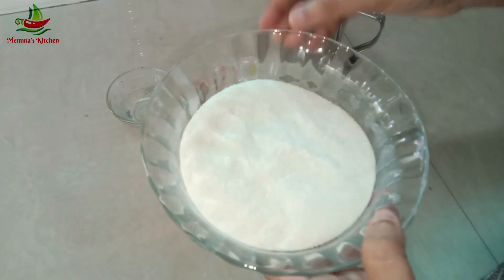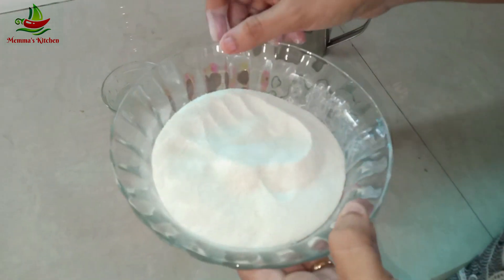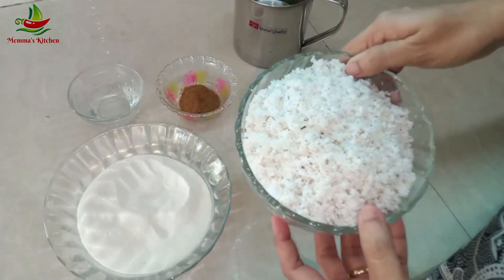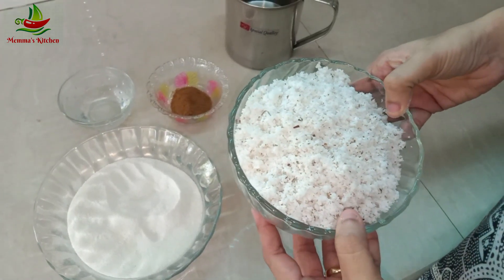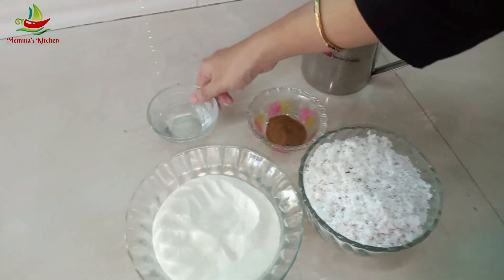I am going to eat it as well. I want to eat a little too. I want to eat the little potatoes.